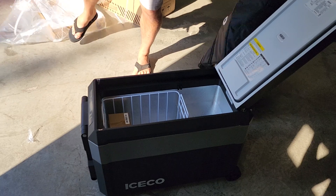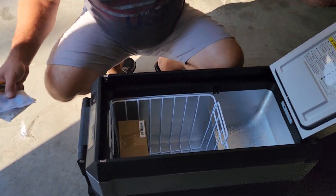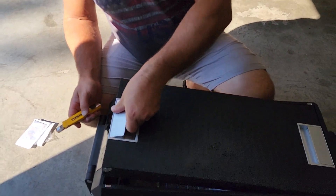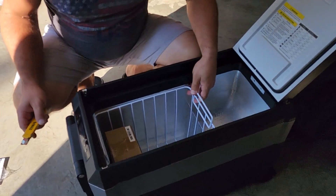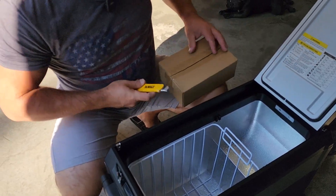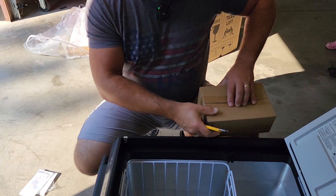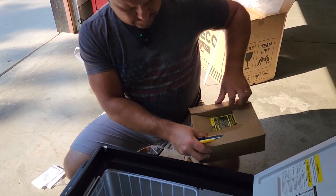Let's look at the power. This unit can do either fridge or freezer, but not both — I believe that's how it works in this exact model. Let's see the power cord. It's a good size too.